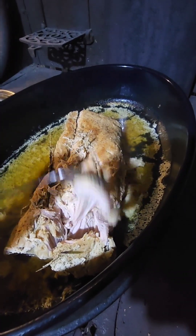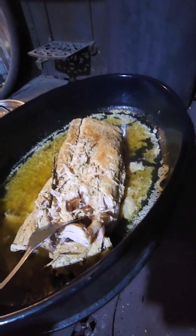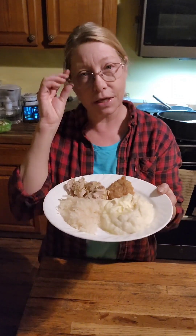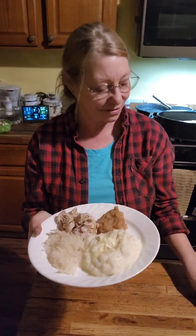There's my sprig of rosemary. This is our meal for tonight — we've got our pork roast, our Boar's Head sauerkraut, our mashed potatoes with some butter, and my homemade applesauce that I canned. So remember, if you like my content, please like, share, and subscribe. I'll be talking with you soon. Charlie B. signing out — it's going to be good, very good.